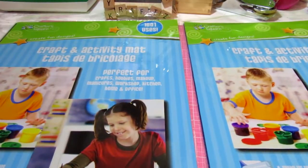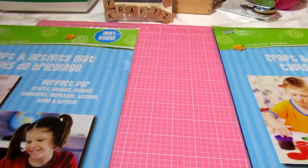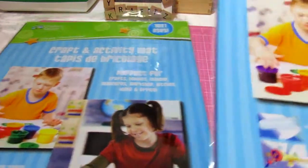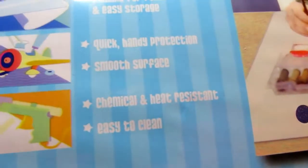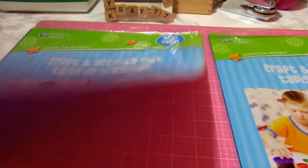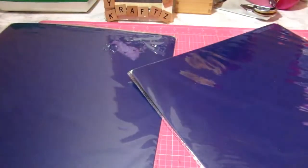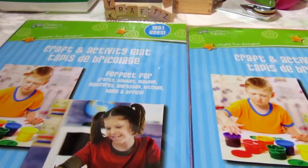I could always use an extra mat — something to protect my spaces. This mat says it is chemical and heat resistant, easy to clean, flexible for funneling, and easy storage. You can see there's paints and things on there, and so with all the projects that I do, these are the only two that I saw so I picked them up.